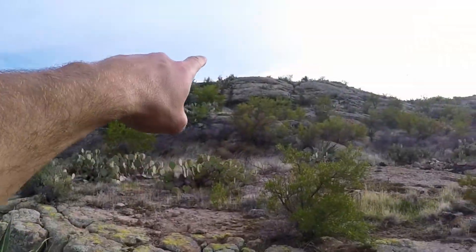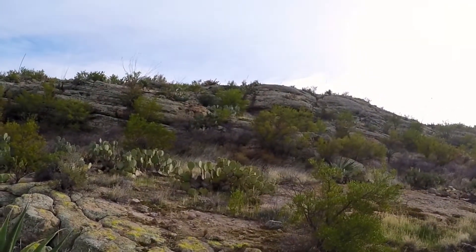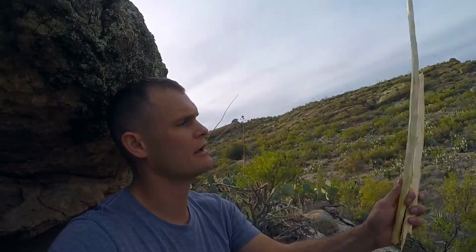I can see up there the stocks of some sotol plants — that's my favorite material to work with for hand drill fires. There's another one over there, so I'm going to grab one and see if I can get it going. If they're dry enough I can do it pretty quick, but if there's too much moisture it takes a while. I got my stock from the sotol plant, I've been cutting away at it, I've got a rough hand drill here with the fireboard and I'm going to fine-tune that.